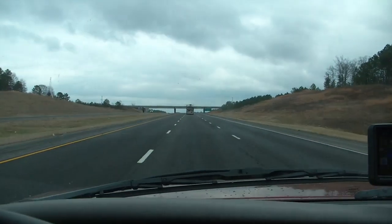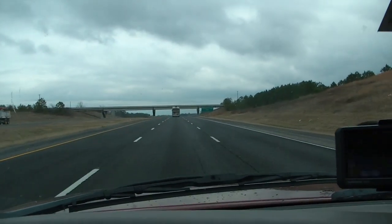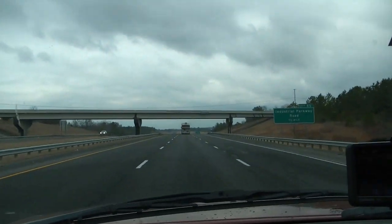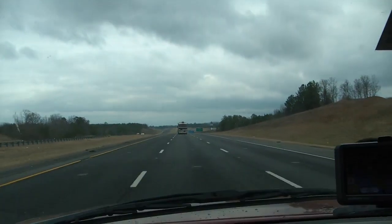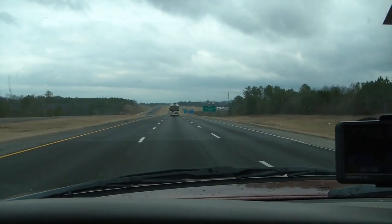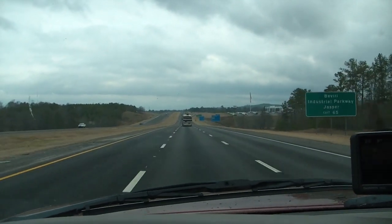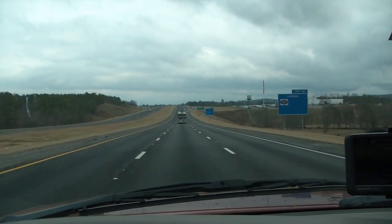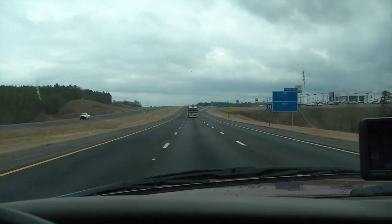We are finally back on the road again. It is 2:30 Monday afternoon. The clutch burnt out on us about 102 miles from Rob's house. That happened at midnight last night. We probably haven't been on the road more than 20 to 30 minutes, but we were stuck there for quite a long time.